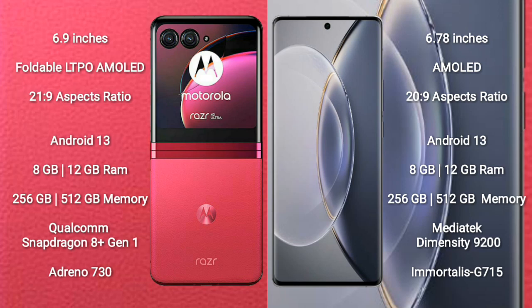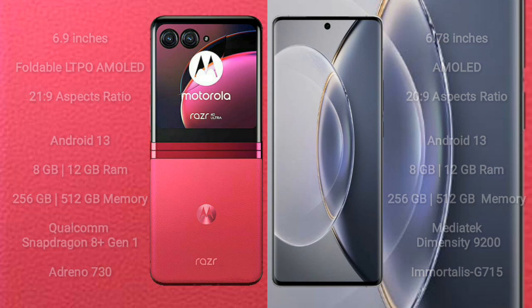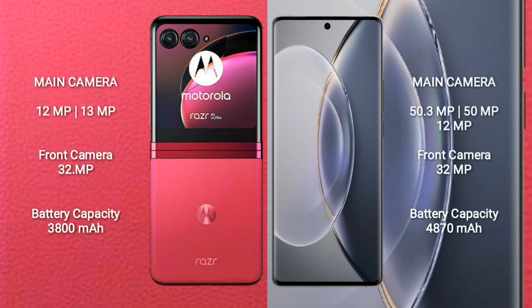The Vivo X90 Pro comes with 8GB or 12GB of RAM and 256GB or 512GB of internal storage, powered by the MediaTek Dimensity 9200 processor with a Mali-G715 GPU. The Motorola Razr 40 Ultra features a dual rear camera setup of 12MP plus 13MP.